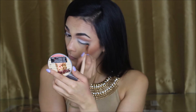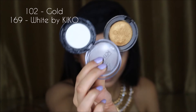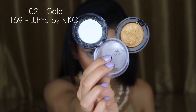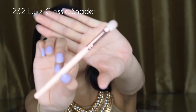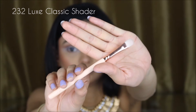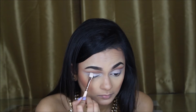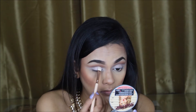I will be going back in with the other eyeshadows. For my lid shades, I am using the 102 Gold Shade and the 169 White Shade by Kiko Cosmetics, and I'm going to be applying these with the 232 Luxe Classic Shade Brush. I'm applying the white shade first, then mixing in the gold shade just slightly so that it complements my dress and my necklace.